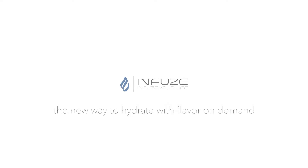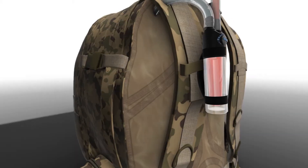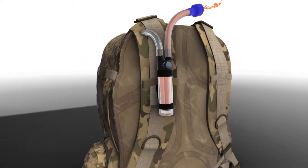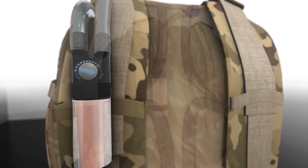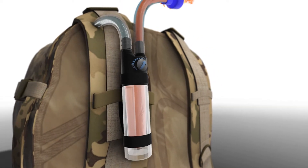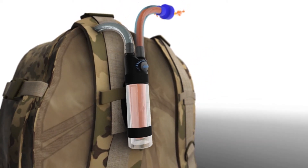Infuse — the new way to hydrate with flavor on demand. It easily attaches to any hydration pack and allows the user a variety of flavors on demand. After the Infuse is installed, you can have pure water, or you can turn the dial and flavor mixes instantly in the line as you drink.